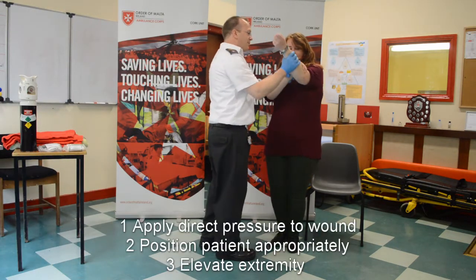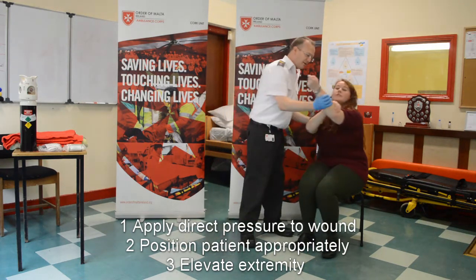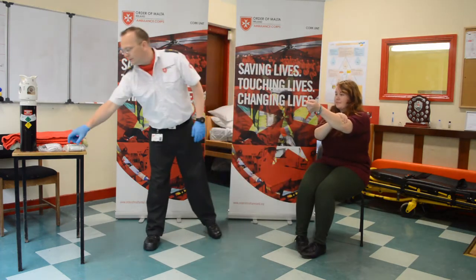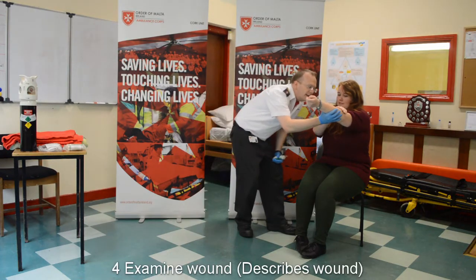Did you just raise this up here? Apply lots of pressure on it. Do you want to take a seat here? What's your name? Neve. What happened here? I just cut it on the nail there in the door. Ok, I'm just going to apply a dressing on that. Can I have a quick look at it? It's clean.